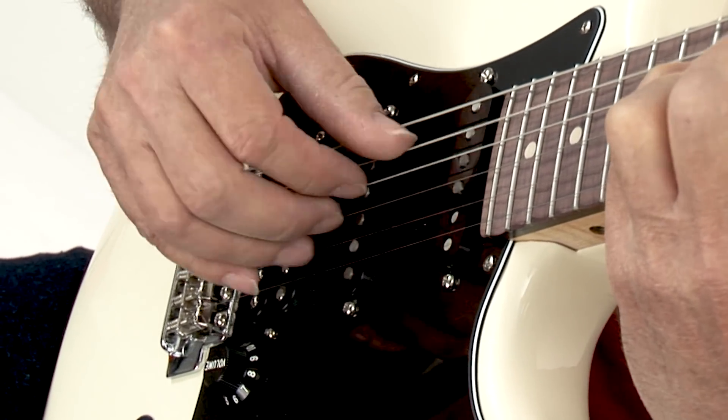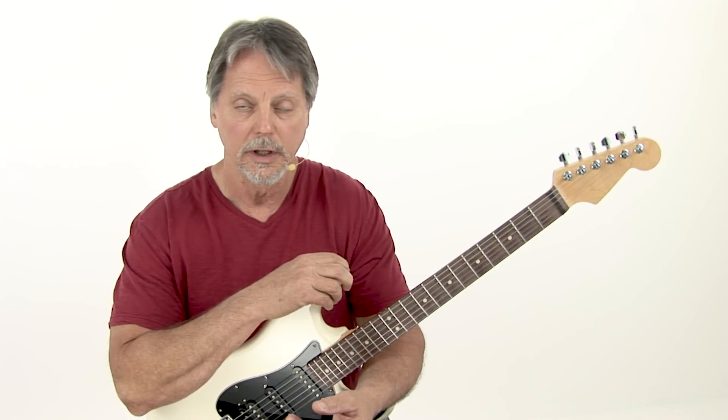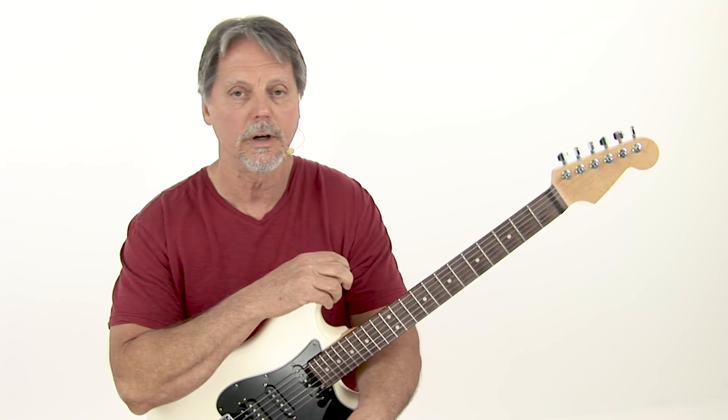Chord Melody will serve you in your rhythm playing, your lead playing. It isn't just about playing block chords and playing jazz standards. This will give you a total command of chords built out of the major scale. So grab your guitar, let's work on chord melody.